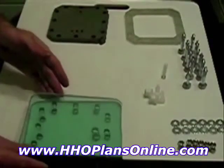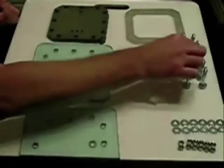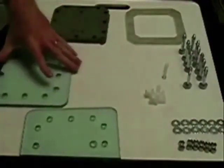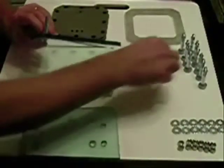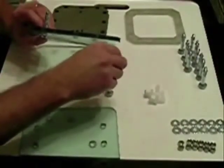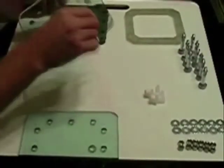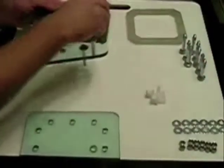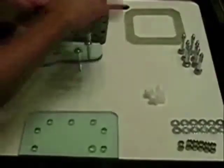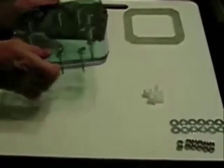Let's get started. First, we take the bottom plate and our bolts, stick the bolts through the holes. I could probably turn it over a little faster this way. Stick them in all the holes all the way around and tilt — this is just to make it easier to flip it over.